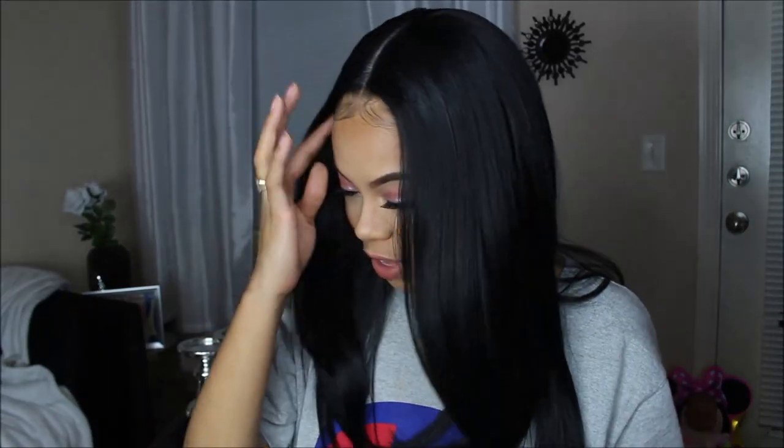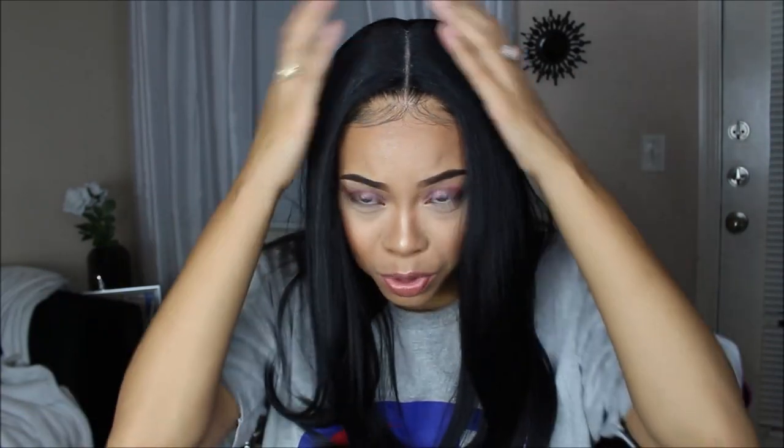Do I hate it? No. Do I love it? Not on first wear, I don't love it. I like it, though. First thoughts — it's not bad, honestly. It's a really cute wig. The parting is pretty cool.